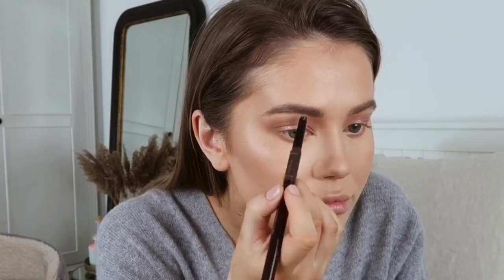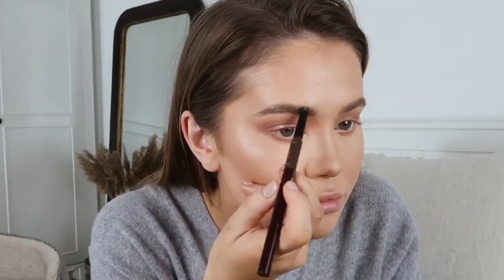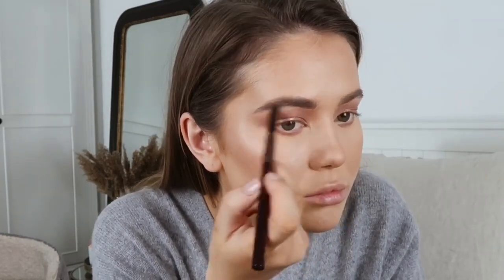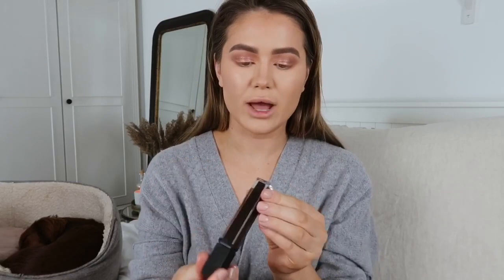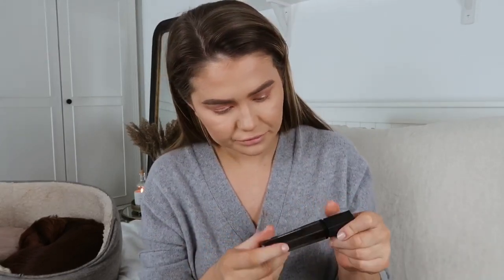I'm going to do my eyebrows now using my Charlotte Tilbury Brow Lift three-way shape tool as a base, and then my HD Brows Pro Pencil to add darker lines to make them look like I've got really hairy brows. To make them look even more defined, I'll go in with my HD Brows Brow Colour Fix in dark brown — it makes them look really hairy, which is great for when I haven't had time to dye my eyebrows.